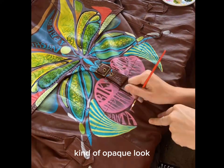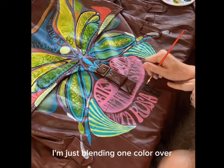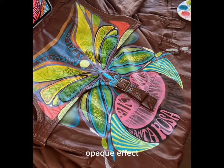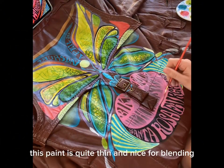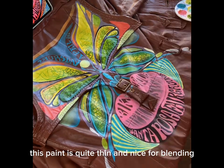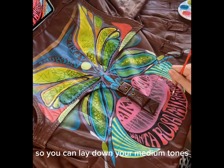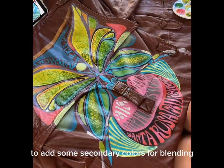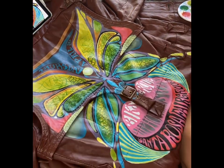For that smoky, opaque look, I'm just blending one color over the natural color of the coat to give it a smoky effect. This paint is quite thin and nice for blending, so you can lay down your medium tones and even go back later after it's dried to add some secondary colors for blending.